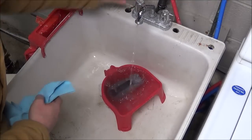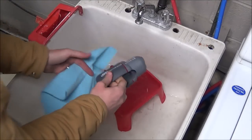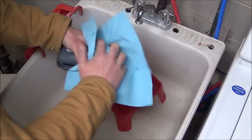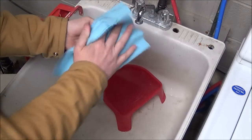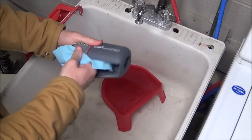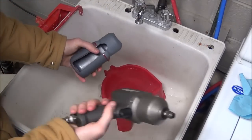Now it's been about two minutes. Turn the water off, take the boot out, and dry it off — because you don't want to lock in all that moisture around your impact gun itself.